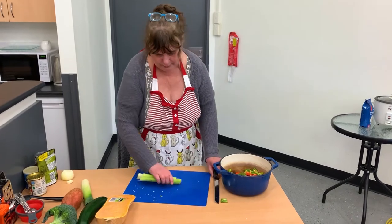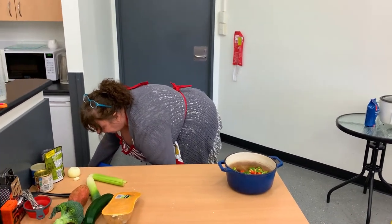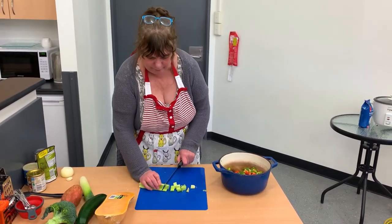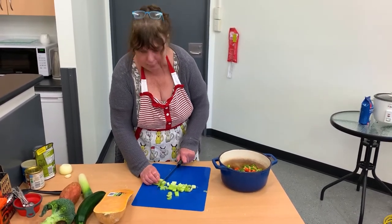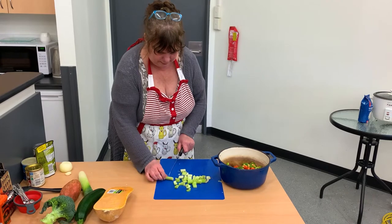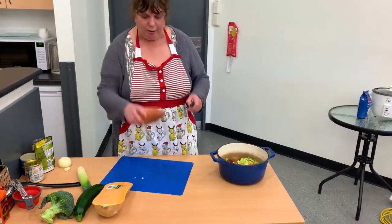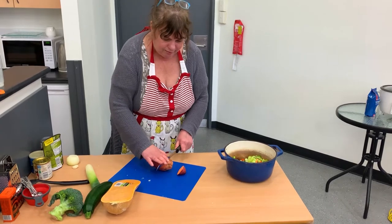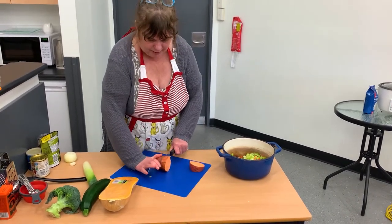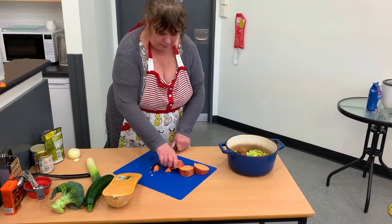Next we'll get our celery — I've got three sticks. You can put any veggies you want into it; these are just the veggies I prefer personally. Next, sweet potato. I like the sweet potato because it gives a nicer, sweeter flavor than a regular potato — that's my personal choice. But if you don't have sweet potato at home, a normal potato is fine. Just dice them in bite-size pieces.